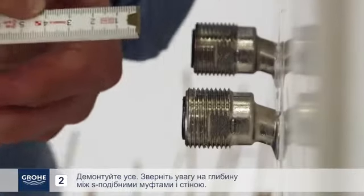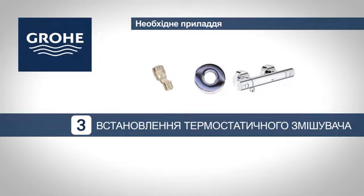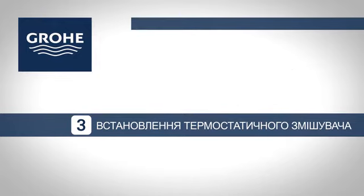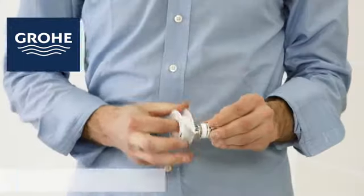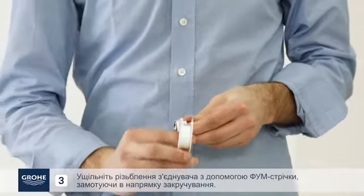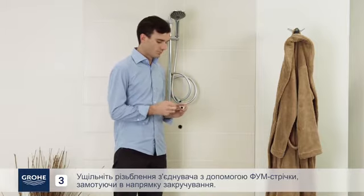Dismantle everything. Note the depth between the S-Union connectors and the wall. Seal the thread of the S-Union connector using PTFE tape wrapped in the tightening direction.